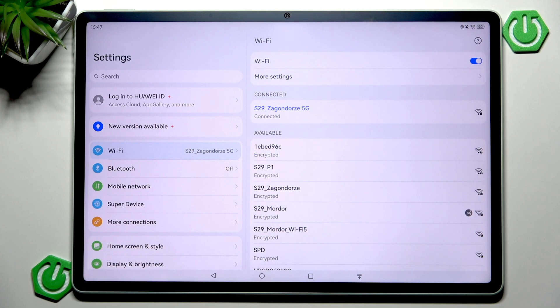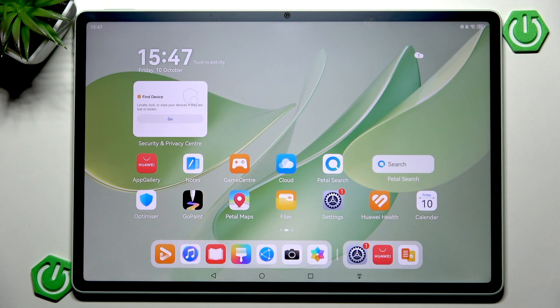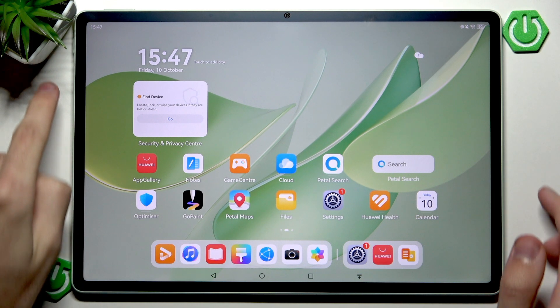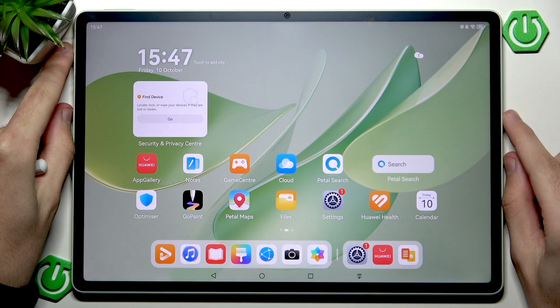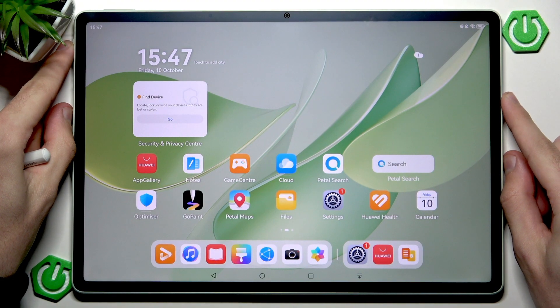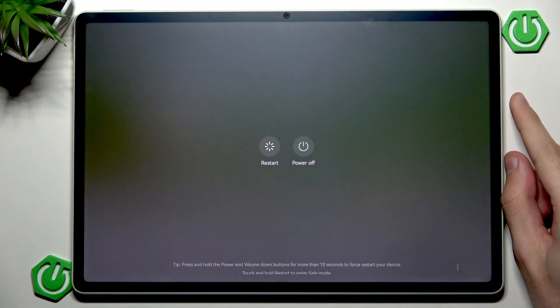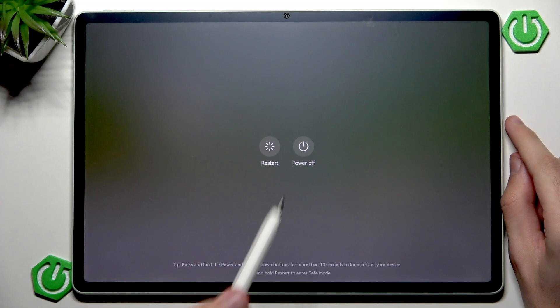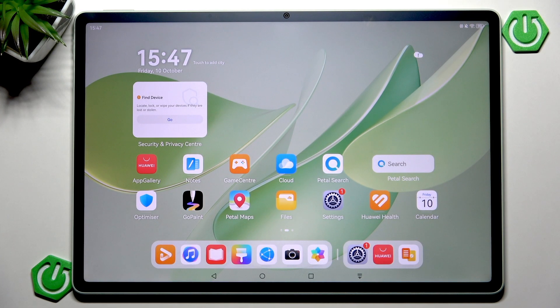Technically we did almost everything we could on the tablet side. There is one last resort option: restart the tablet. You can do that by pressing and holding the power button. By default you will see the AI companion — just ignore that. Keep pressing and you should see the power screen, where you can hit Restart to restart your tablet. This will restart every single thing including the Wi-Fi chip and Wi-Fi systems.